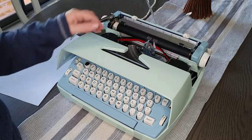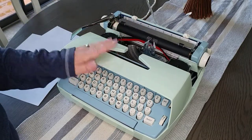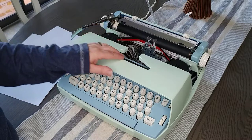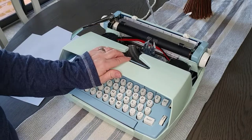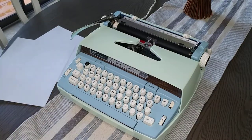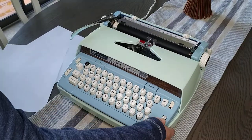We do have a blog post and a YouTube video that talks about how to replace a ribbon, and if we don't, I will get one up there. So let's turn this on and do our typing demo.